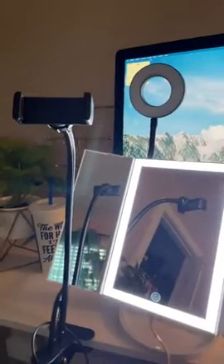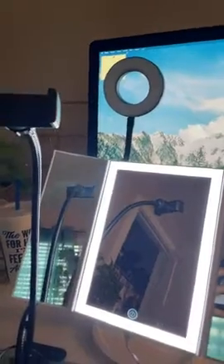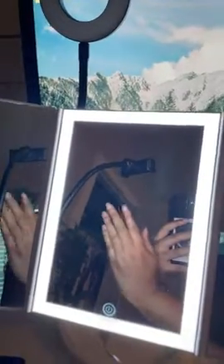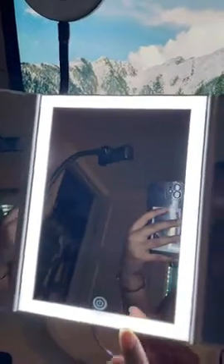I want to give a comparison to this selfie light that I got on Amazon maybe like two years ago — it's completely different. With this mirror light, you also can't adjust the hues. Remember, it looks really bright but I promise you, especially being a Black woman, it is not bright at all.